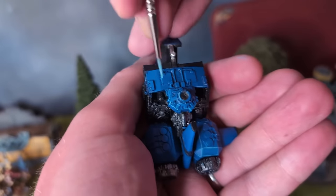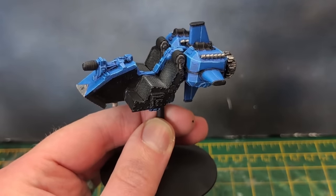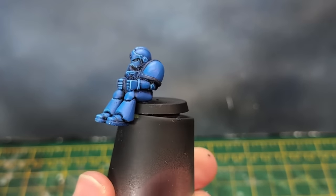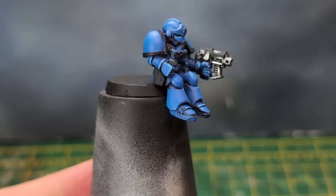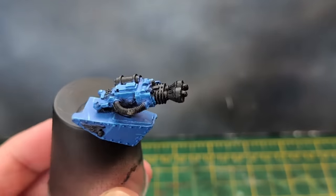I even highlighted the underside of the Landspeeder, though I was a bit rougher with this. I am a sucker for painting details no one will see — hence the sub-assembly. Silly, I know, but here we are. I'm sure I'm not the only one who does that. Here's the speeder and crew after the highlighting stage. I have missed some details on the legs of the crew, but these won't be seen at all once the model is fully assembled.